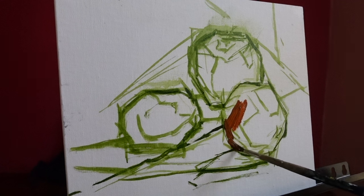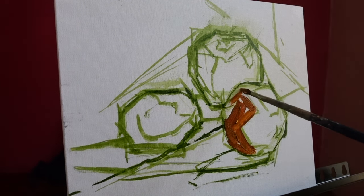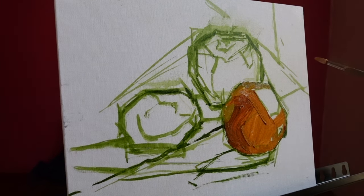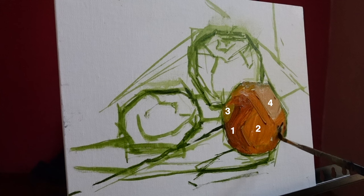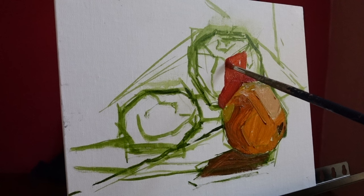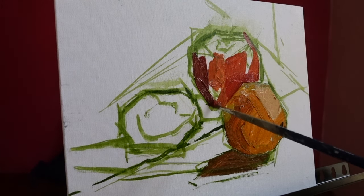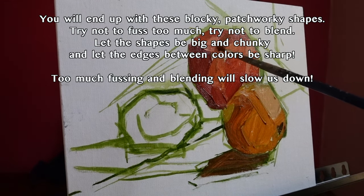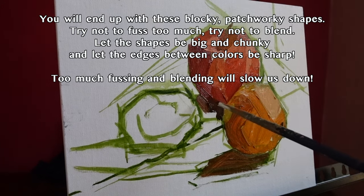So I started with the orange. I simplified all the hundreds of different variations of oranges and yellows present in it and turned them into just about four different big shapes of color. These colors aren't perfect, but they're giving me a start, and a start is all I need. I'm moving on to the apple, doing the same thing, then the same for the lemon and the same for the background. I'm prioritizing speed over accuracy — I want to just get color everywhere and kill the white of the canvas. Eliminate it.